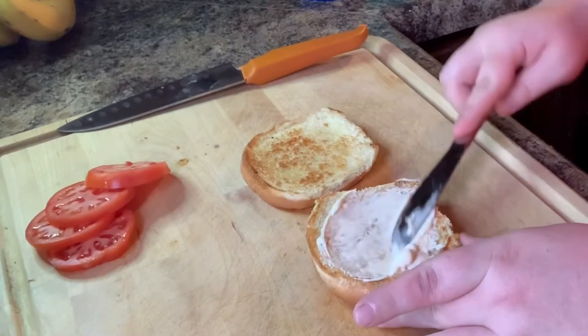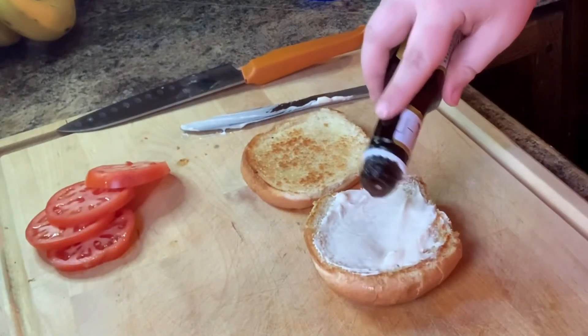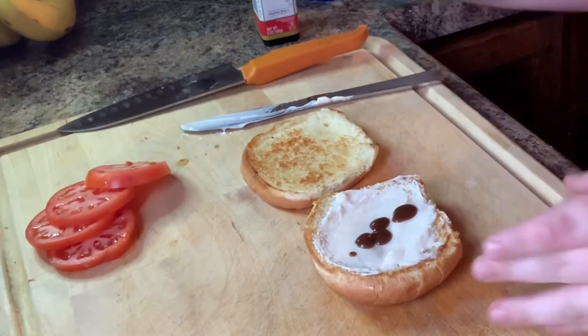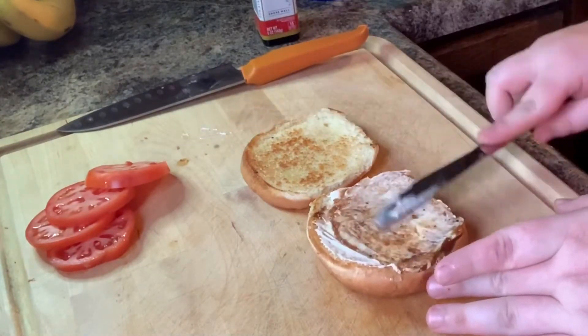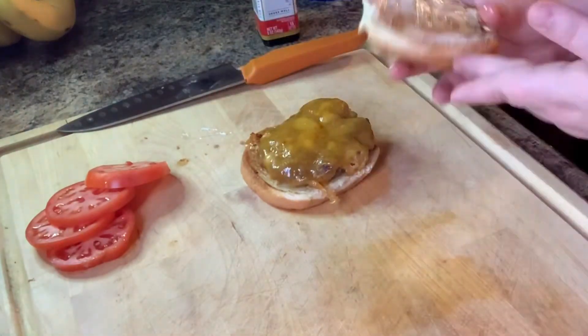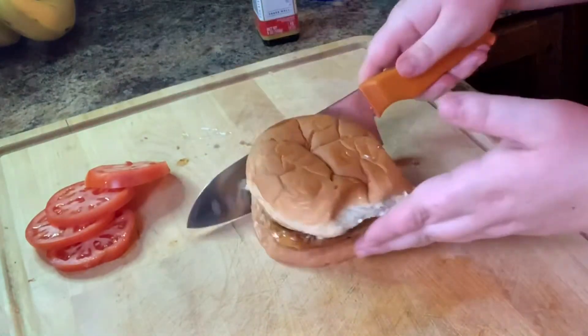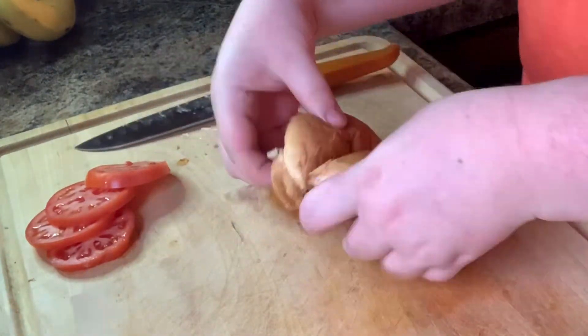Now it is time to assemble the burgers. Of course you can do any toppings or condiments that you like. I'm a little plain, so just mayonnaise and a one sauce for me. Fun fact: I hate vegetables, so I am just going to top this — and oh my god, look at that burger! That is a good burger right there.